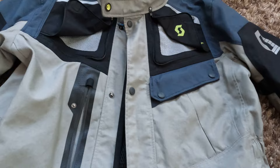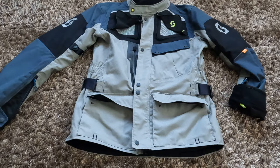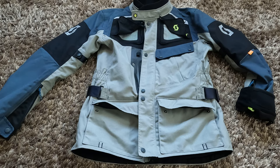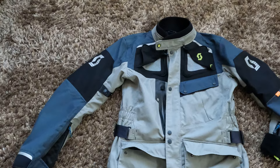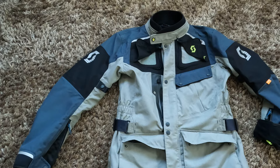In my opinion ventilation works quite well. For temperature range, based on my experience — which is personal to everybody — I would recommend this jacket from 15 to 25 degrees. From 15 to 20 degrees I would wear it with the thermal liner inside, and above 20 degrees I would take the thermal liner out.